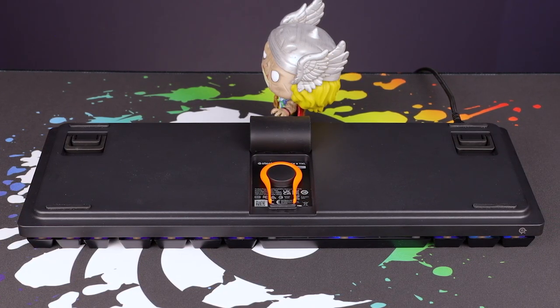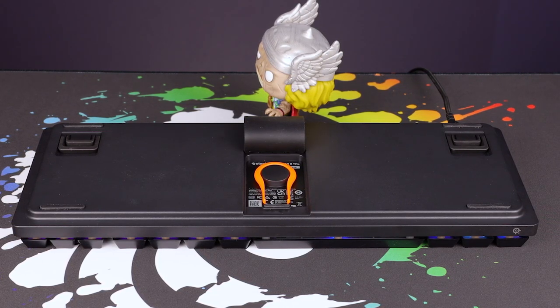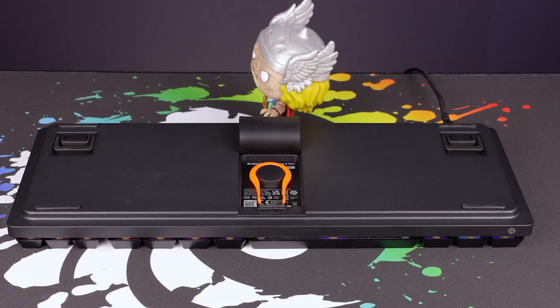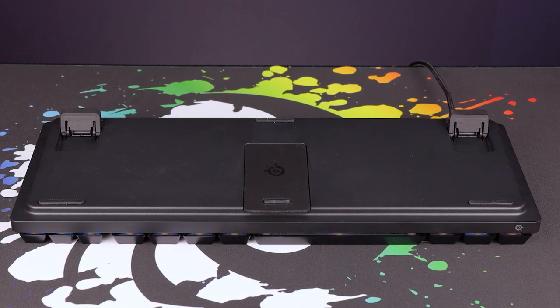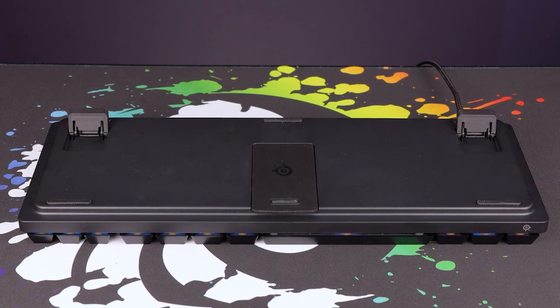I don't know if it's going to be able to pull the switches as well because there wasn't a switch puller included, so we'll see — normally those are metallic. But nicely done with a rubberized little hatch over there and the foot that is still rubberized and making contact with the bottom. The double kickstands are quite nice as well.